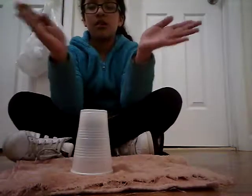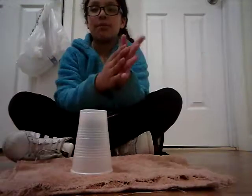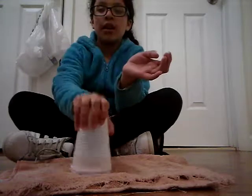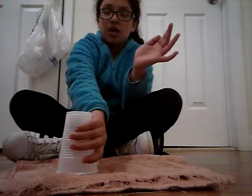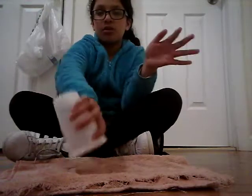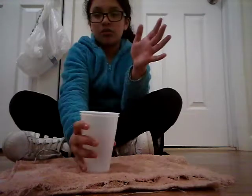So do that one time: clap, clap, table, table. You're gonna clap again, up, down, you're gonna clap again, and then you're gonna turn your hand like this. So that's clap, sweep, top, clap, sweep, sweep, top, bottom, down.